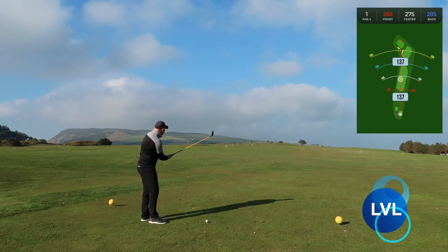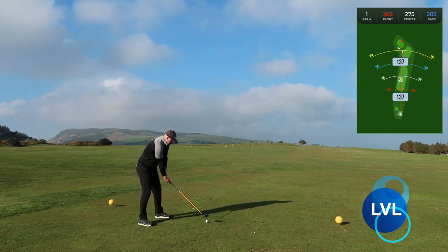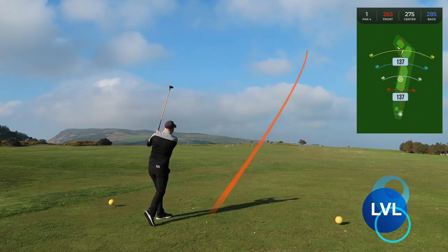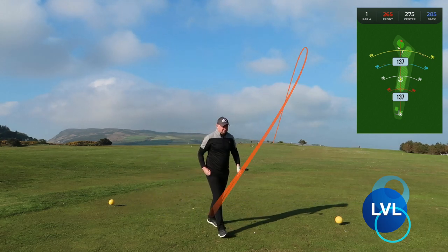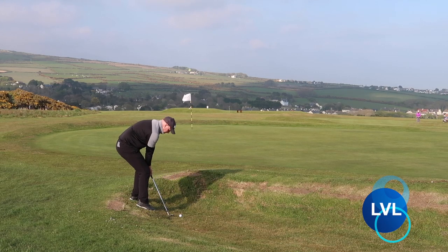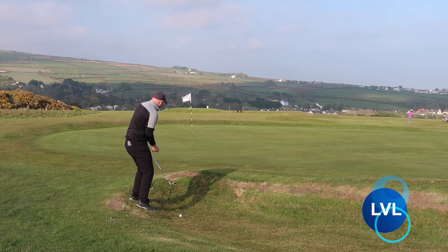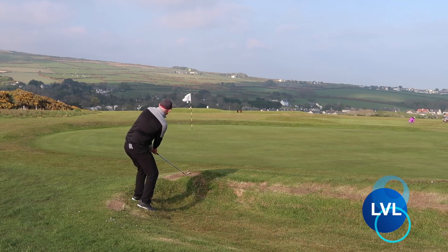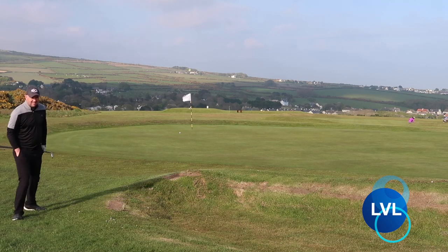First tee — 285 yards to the back, so just a three wood for me, slightly into the wind off the right. I hit that quite nice, a bit high, but it should be just short and left. This lie here is not as easy as you think — it's a bit more tricky than what it looks to the eye. I probably should have used a 52 or something just to get it rolling a bit better at the hole.